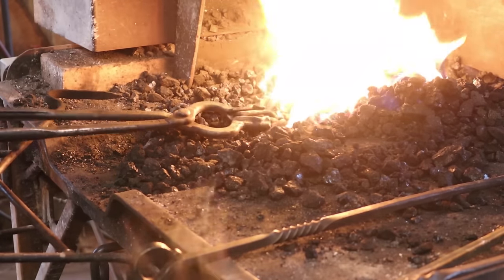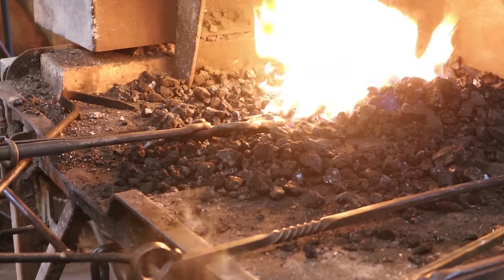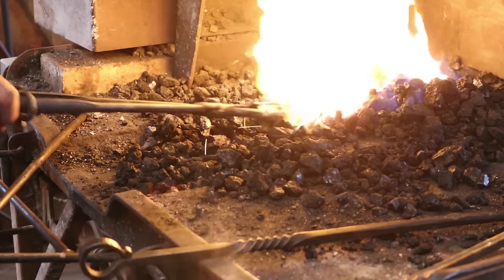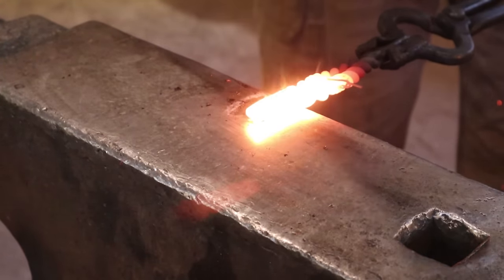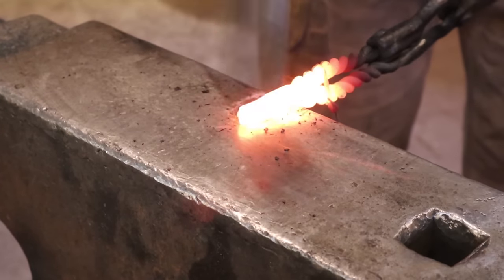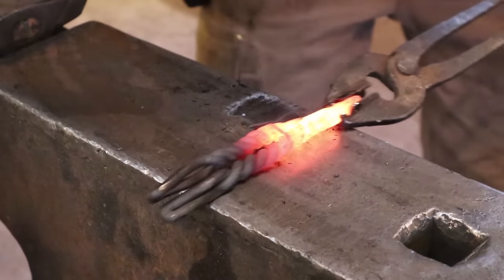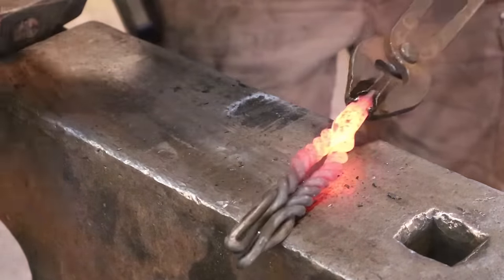Those are getting real close. Real easy to burn this little stuff up, so keep your eye on it. Just kind of look down in between the pieces of coke so I can see what's happening. That looks pretty good. We'll weld them together gently and take another welding heat at this later, but I'm going to turn it around and work on the opposite end first. You can kind of see the pattern developing already.